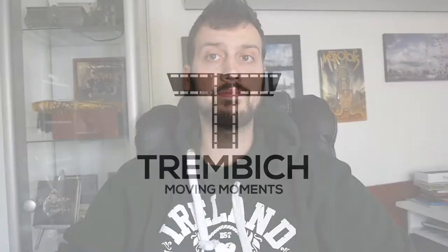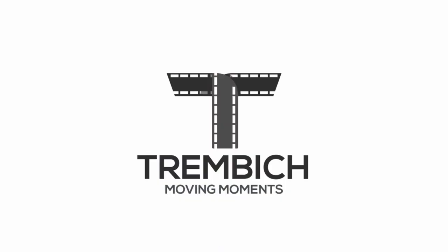Hi, I'm Søren from TerminkMoveMoments. Today I want to talk to you about getting a second lens for your photography. It might be hard deciding what your second lens for your camera should be. Some people will tell you to get a telephoto lens, some will tell you to get a wide angle lens, and some will tell you to get a fast prime.